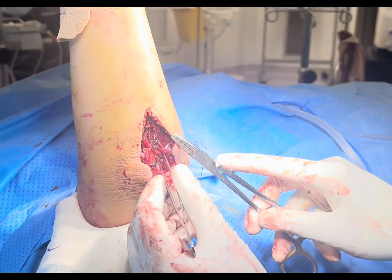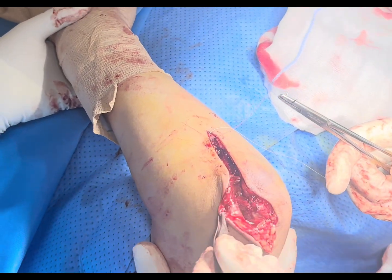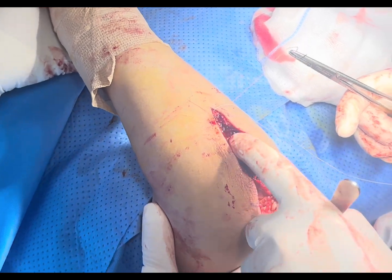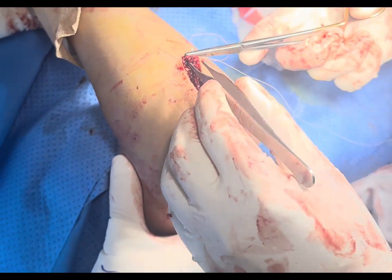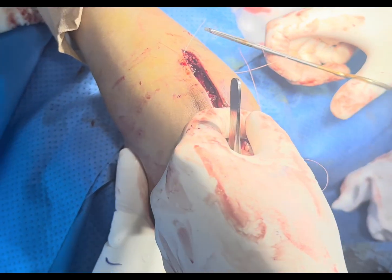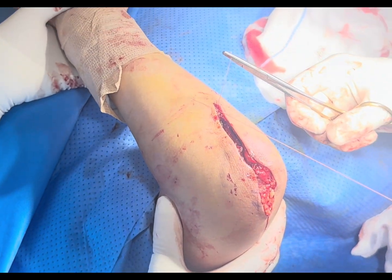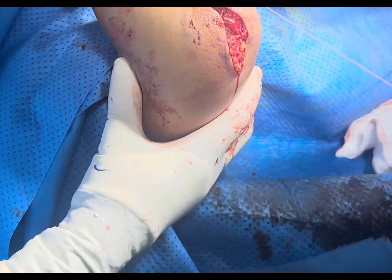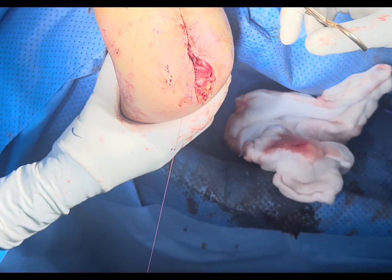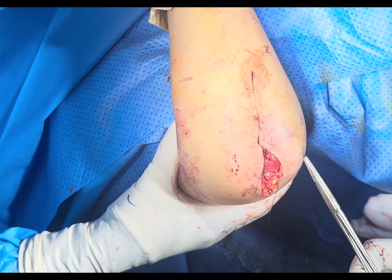Let me put a couple of stitches and then we will see you back. We have closed the muscles — you can see there are no wires visible, it is fully covered by the muscles, so there will be no pressure on the skin. Now I am going to put the self-absorbable stitches, so in the future the patient will not need to have stitches removed. We are putting cosmetic stitches here. After the remaining stitches we will do the dressing, and we start mobilizing the patient immediately.